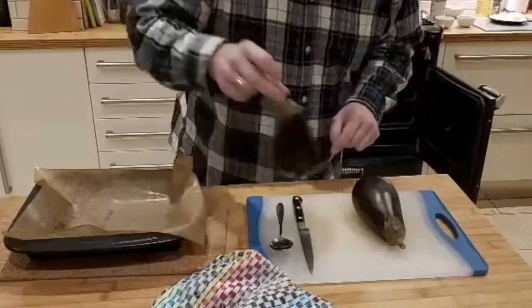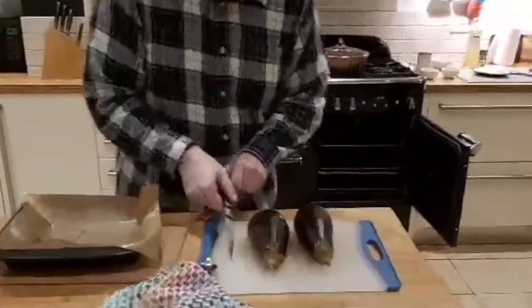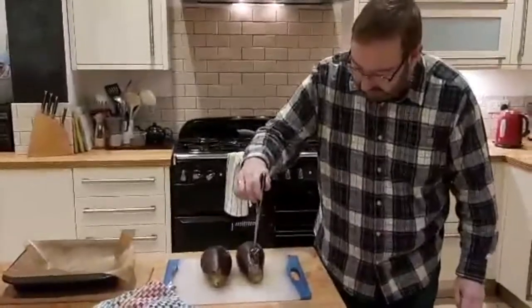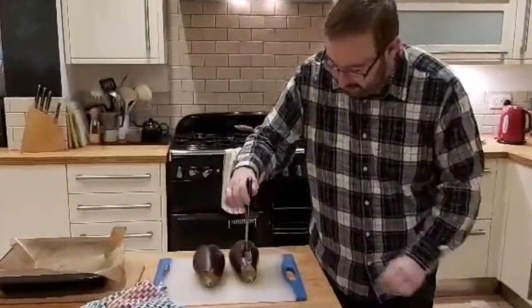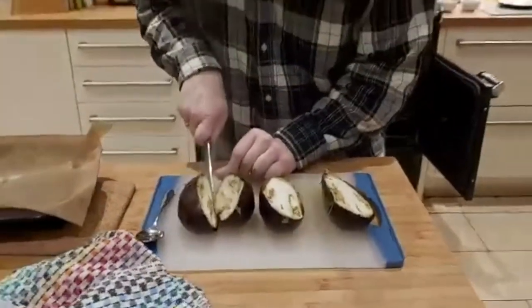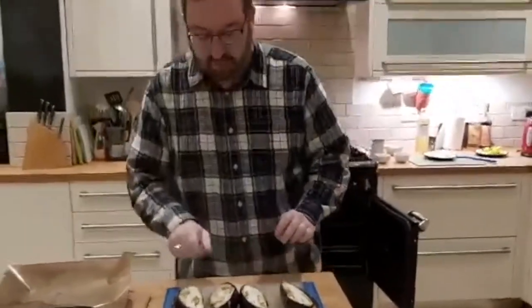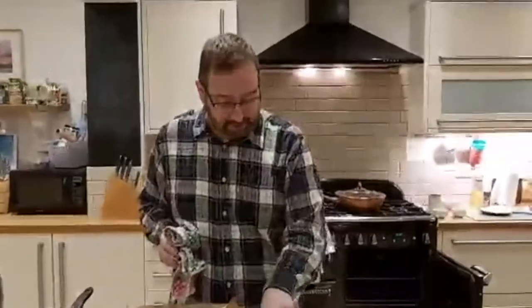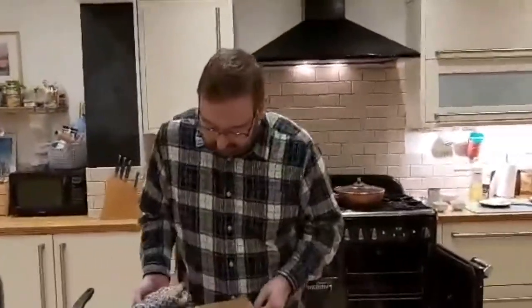We have lovely soft aubergines — they've been ready for probably just over half an hour or so. We just need to leave them to cool down a bit, and then when they're cool we will scoop the flesh out with a spoon. So let's move that to one side.